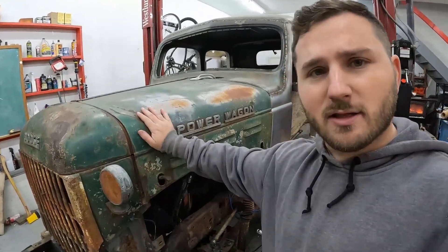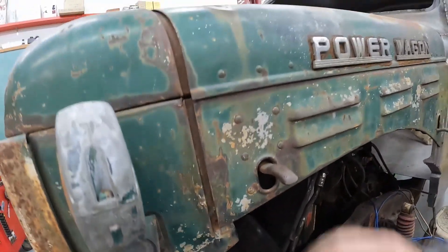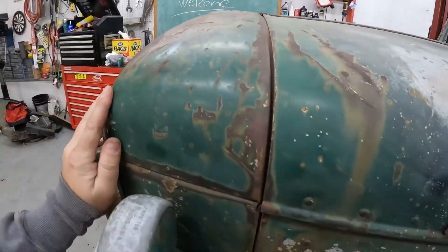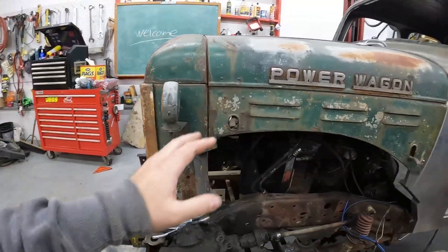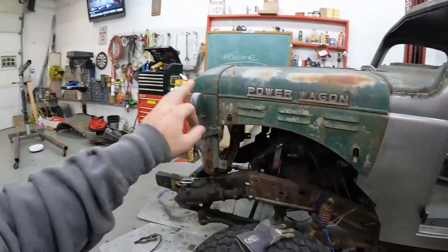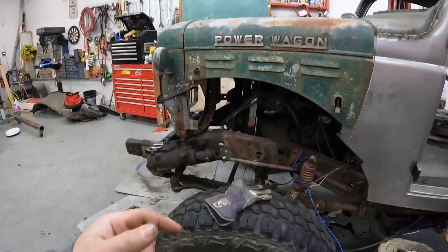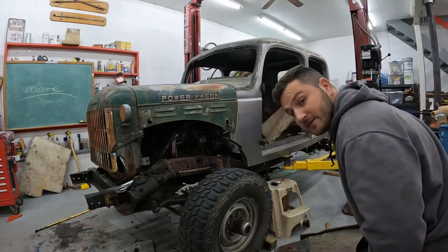We got the body lowered down and even the latches right here — they latch in nicely. Might have to push it forward a little bit more. We have a slight gap, actually it's not that bad. Pretty good location. I'm happy with that. First I'm gonna see where the fenders are gonna go — that's what we're working on next. The engine might need to go forward, not back.